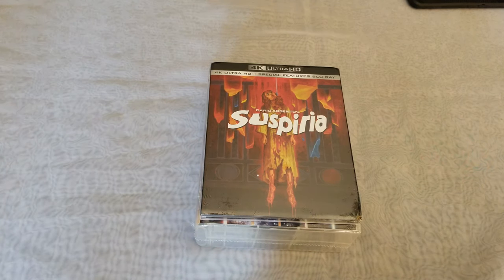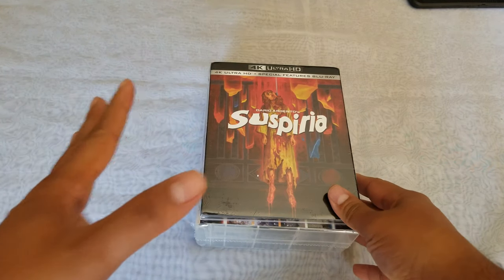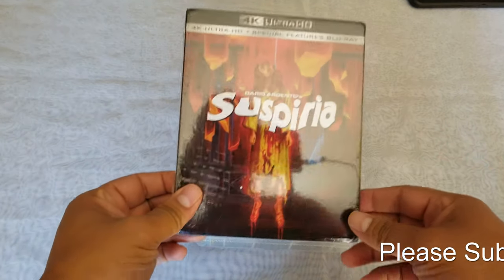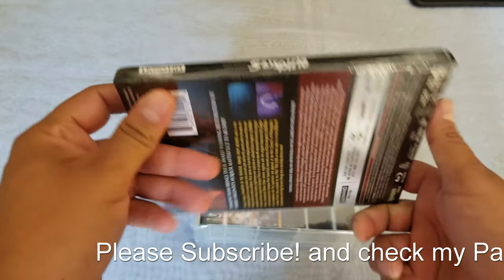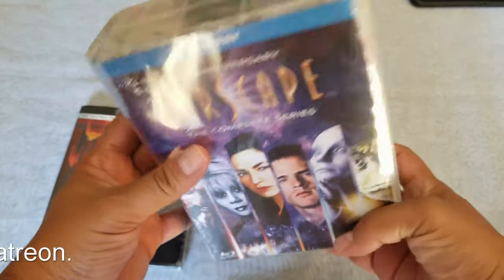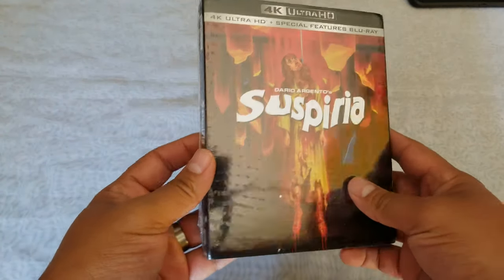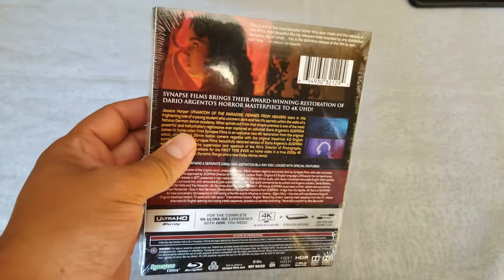Hello everybody, welcome to a new video. Today we have a double unboxing — might as well do it in one video. We have Dario Argento's Suspiria in 4K and Farscape the complete series, so let's get to it. First one we're going to do is the 4K Suspiria. I have the remake already and this is the original one.